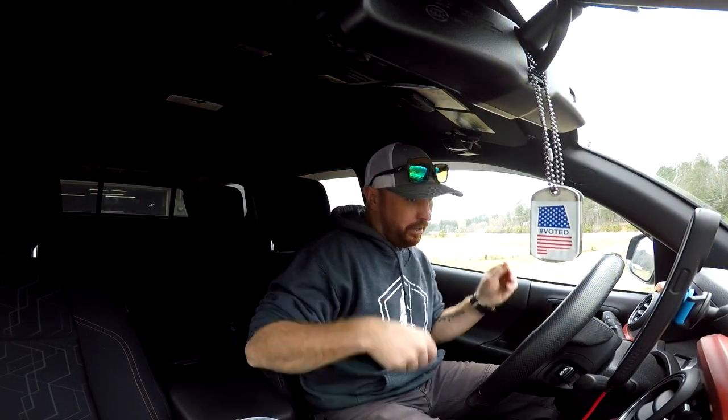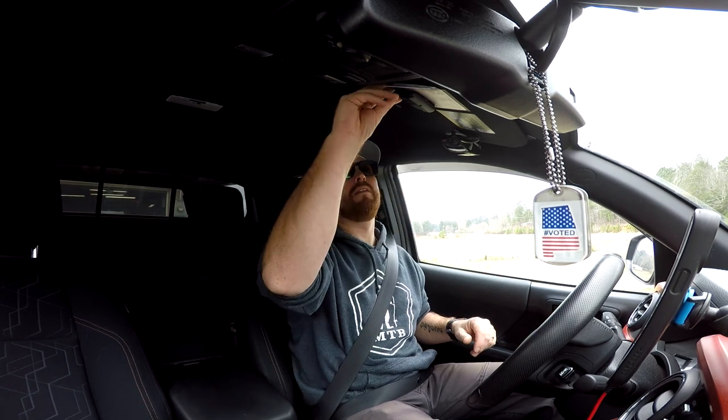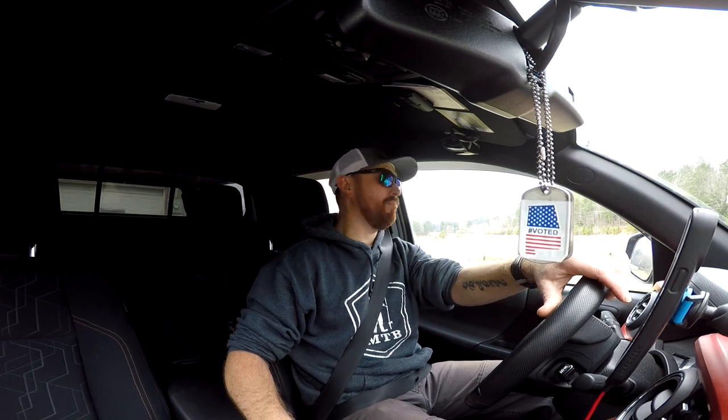Finally, it took longer than I thought to get all my crap together. I've got to make myself a checklist — that might be a good idea for a video, making a printable kayak fishing checklist so you don't forget everything. I have left here before, got all the way to the river, and realized I didn't have any fishing rods with me.